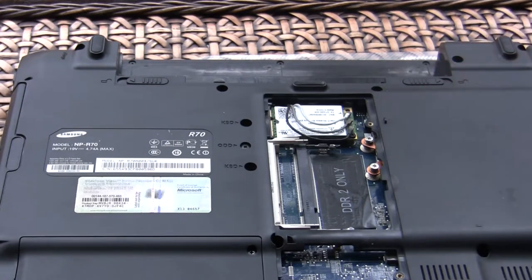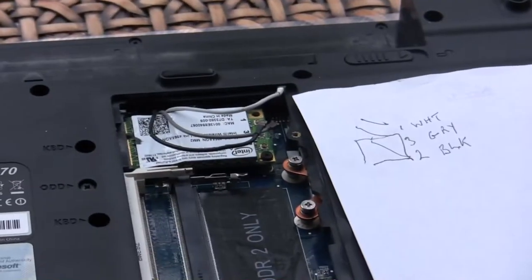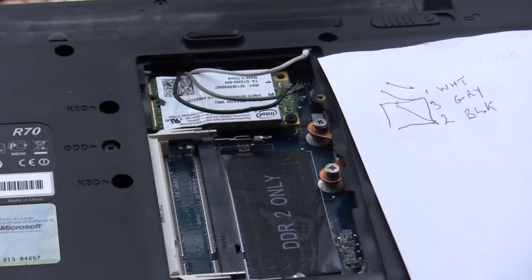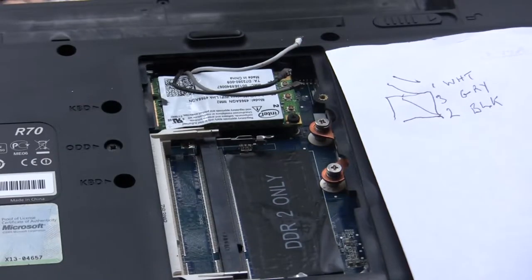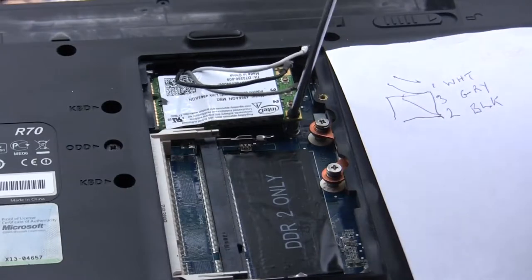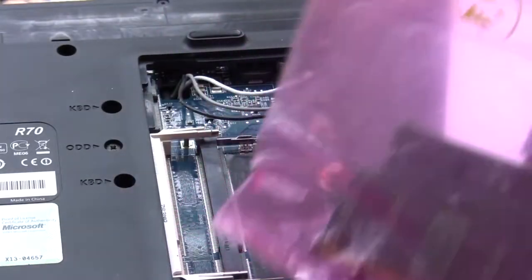There are three wires on here, so we need to remove these first of all using a little flat screwdriver — they just flick off. We've got white, grey, and black. I've made a drawing of the wires: white is number one, grey is number three, black is number two — just for my benefit, as it may vary from computer to computer. I'm going to ground myself before I touch the component. Now I'm going to remove this Wi-Fi circuit, which is held in with one screw. Remove the screw and drop it in my container — that circuit should now come out. Drop it in my anti-static bag.